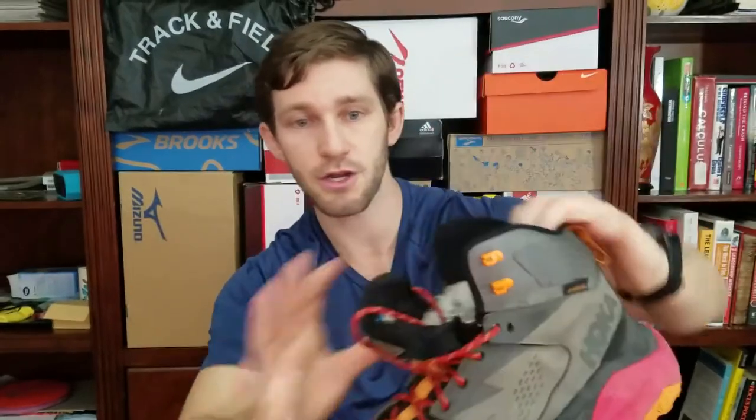Another big pro and differentiating factor of the Kaha is the upper, which HOKA is calling an eVent upper. This is a patented full-grain waterproof leather upper, as you can see from the eVent monikers inside. It does a really good job — it's very supple and smooth on the inside. I actually wore these straight out of the box to do Half Dome with no issues whatsoever. Having a leather waterproof upper is great for durability, and it's amazing not having to worry about snow or water. Comparing them to a Gore-Tex model, these actually breathe better than Gore-Tex.